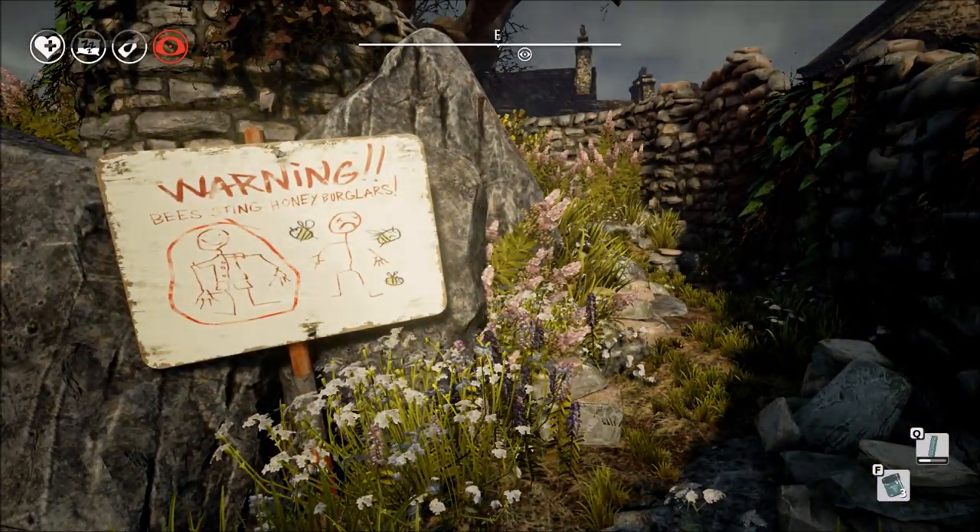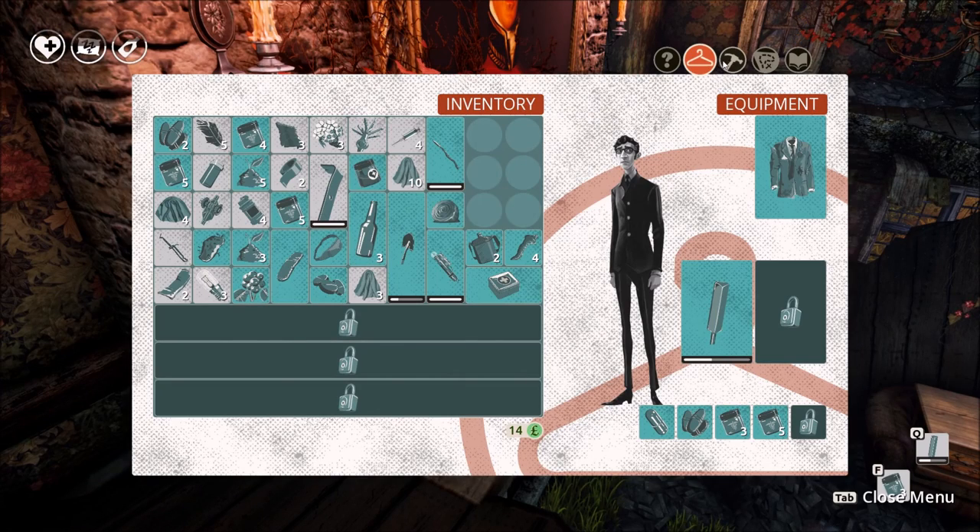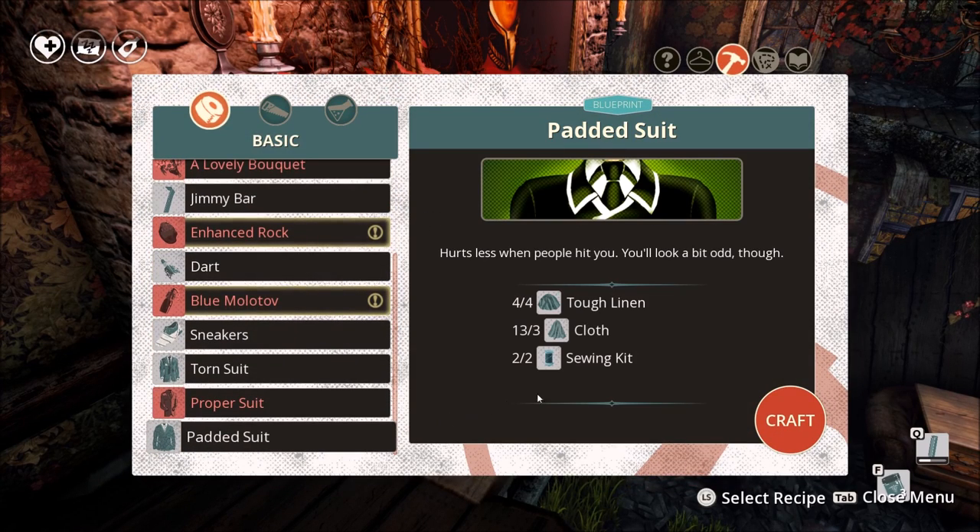Which of course raises the question, what in the heck is a bee suit? Well, it turns out a bee suit is really just a padded suit and in order to make a padded suit you will need some tough linen, some cloth and a couple of sewing kits.